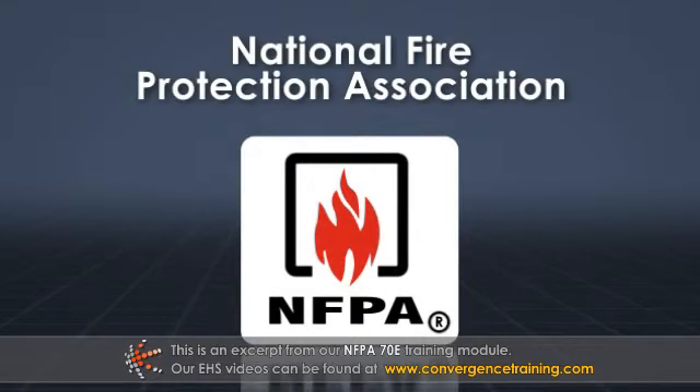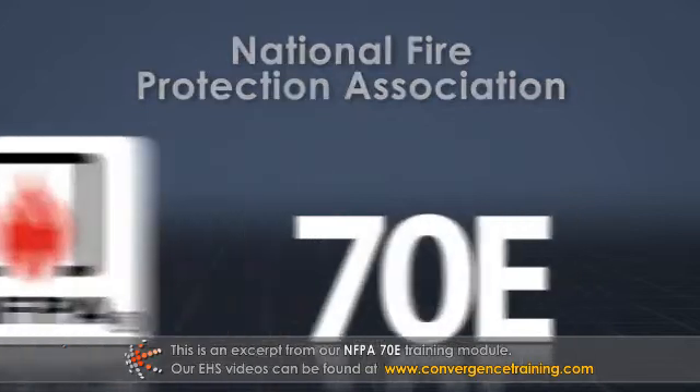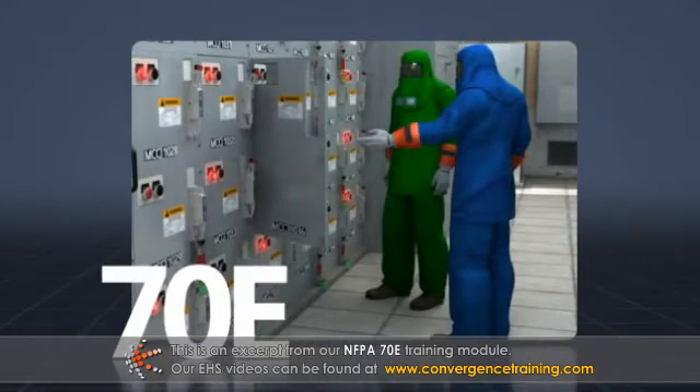The National Fire Protection Association, known as the NFPA, created the 70E standard. NFPA 70E is the standard for electrical safety in the workplace. It establishes safe practices for working with or near electrical equipment.